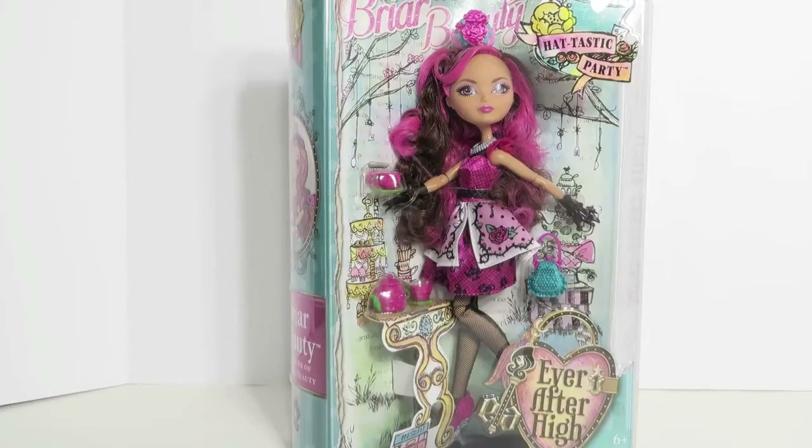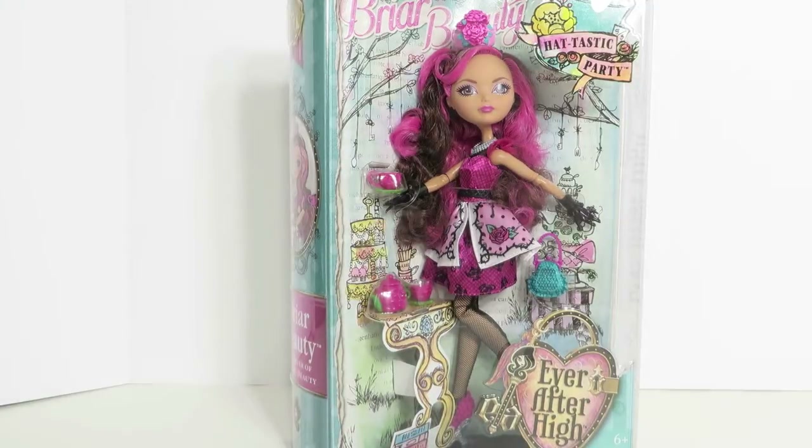Hey guys, it's Shannon and I am back with another Ever After High doll review. I was so excited to find this beautiful doll at the store. This is Briar Beauty and she's the daughter of Sleeping Beauty, and she's from the new collection, The Hattastic Party.